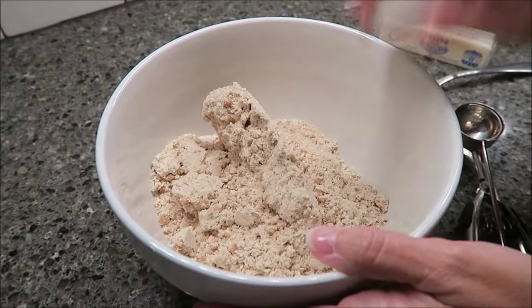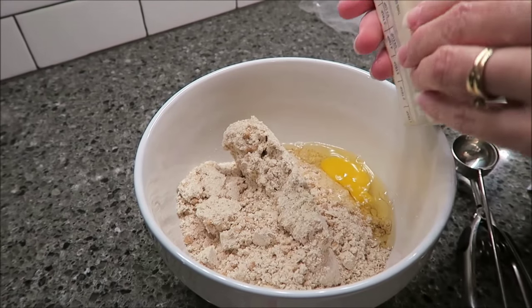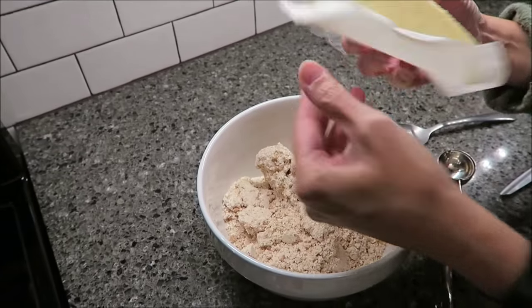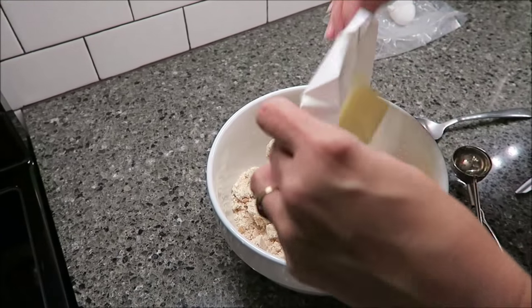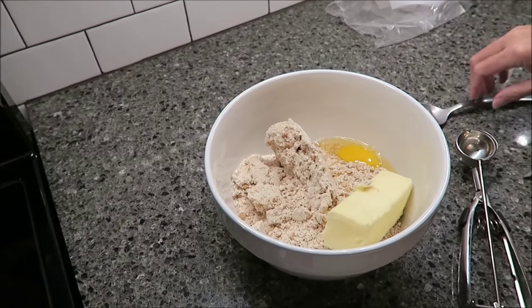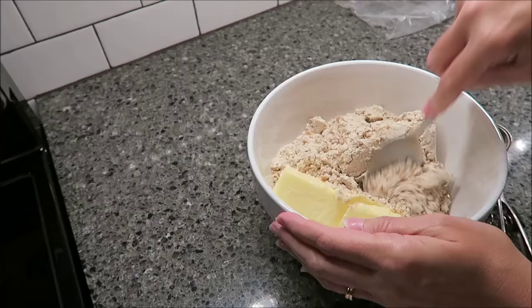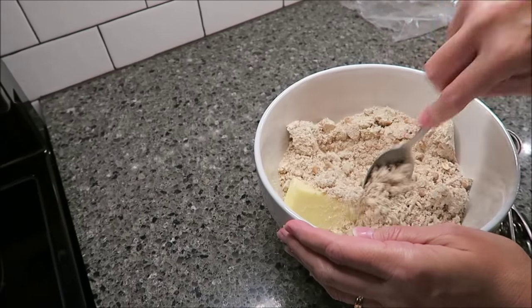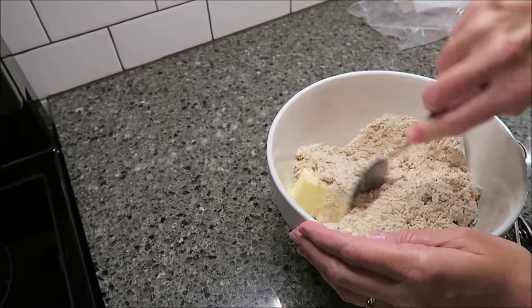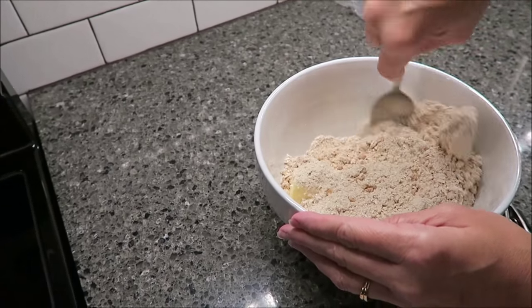I'm going to put my egg in and my softened butter. I've had it laying out for probably half an hour, 45 minutes, and you just stir. So this may take a while. I'll show you what I'm doing, but I'll probably speed this up, and if I have trouble I might get Kevin to take this part over for me.